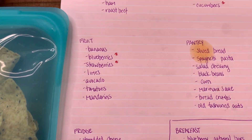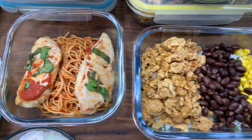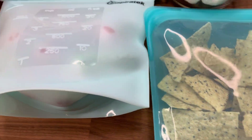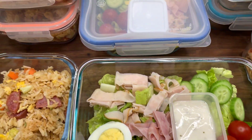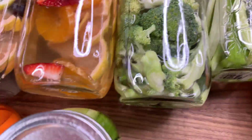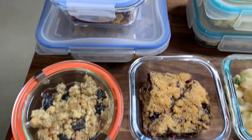Hey guys, welcome back to Little Monster Eats. I have another 'what I eat in a week' meal prep video for you. My voice is a little crackly because I've been dealing with some allergies. I just wanted to show you real quick what I have prepped up for this week. I kept the containers open so you can see what's inside, and the ones in the back are the multiples that I've made. We're gonna start off with breakfast.